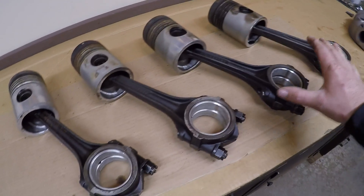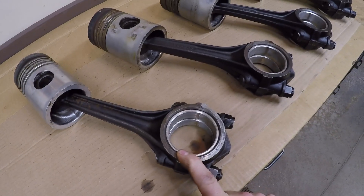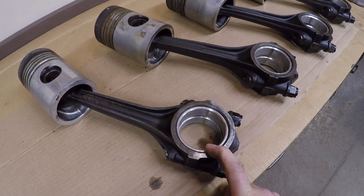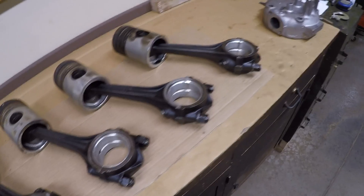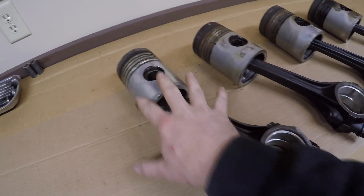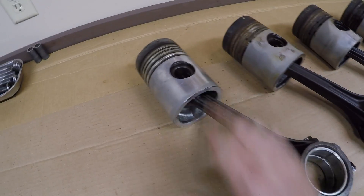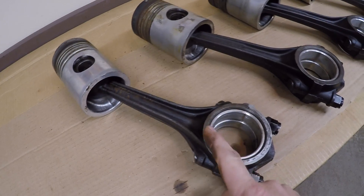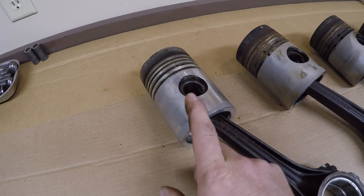Quick rundown of the plan: pretty much everything here is going to be reused because these pistons are in good shape and you can't find new ones anyway. The rod bearings were checked back during disassembly and were still at brand new spec, so they're getting used again — new rod bearings aren't available anyway. Since these components have already been run in their assembled configuration, after I take them apart I need to put them back together oriented exactly the same. Bearing shells go back exactly how they came out — you don't swap a rod shell to a cap shell, you don't flip them 180 degrees.